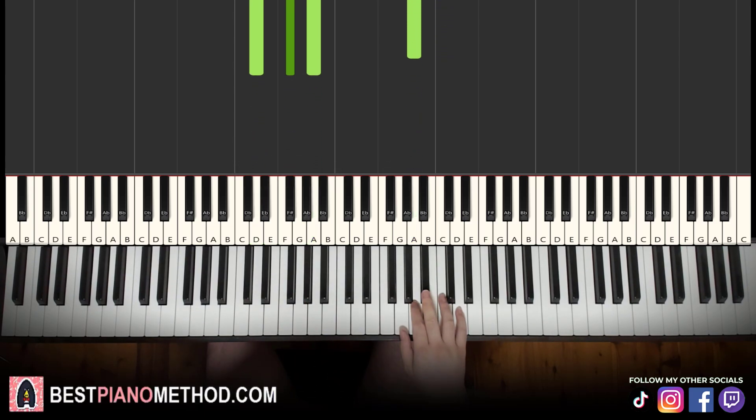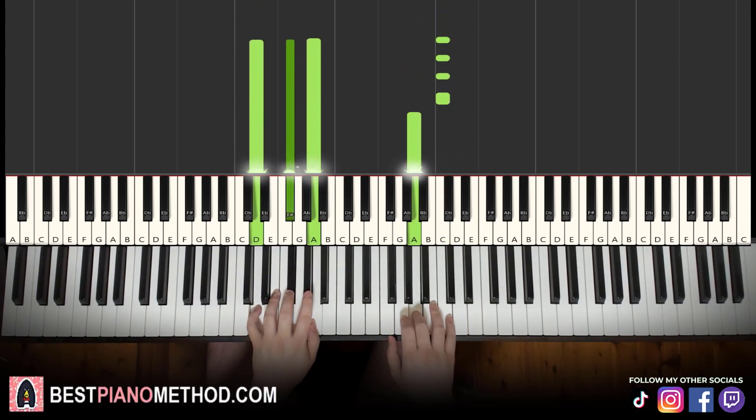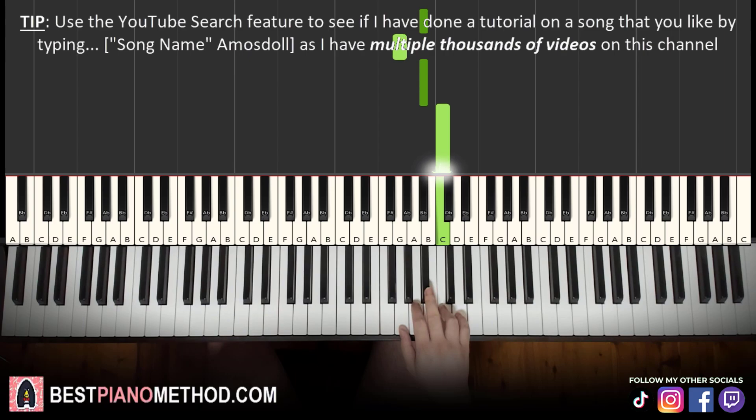So back to back, the two parts we've learned so far will be played like this. Now moving on to the third part — right hand is exactly the same as the first part: three B-flats, G, B-flat, C. Just like that.